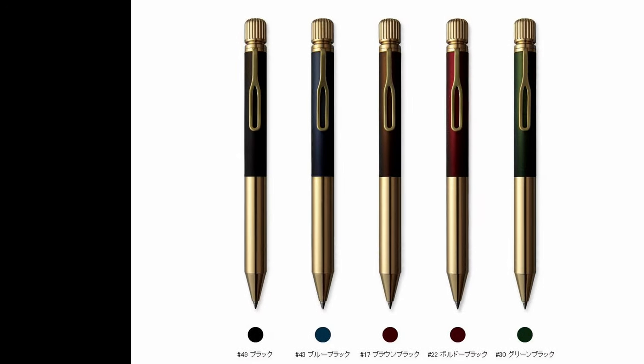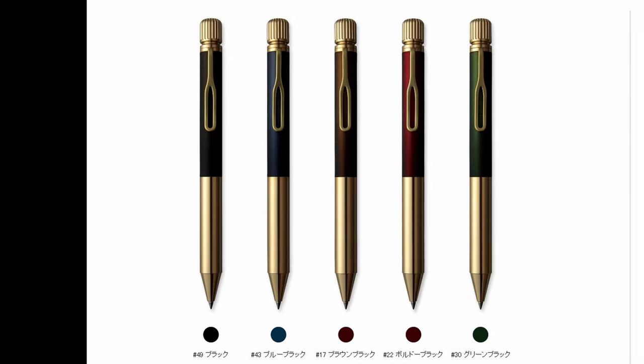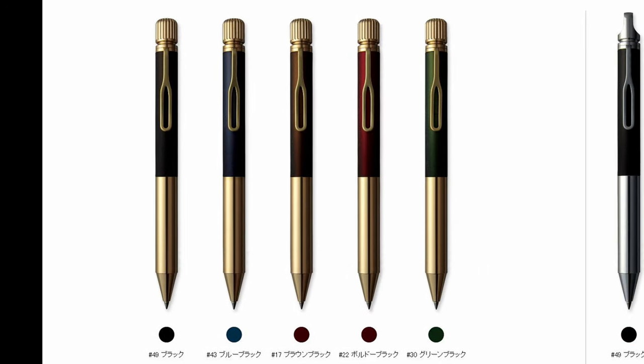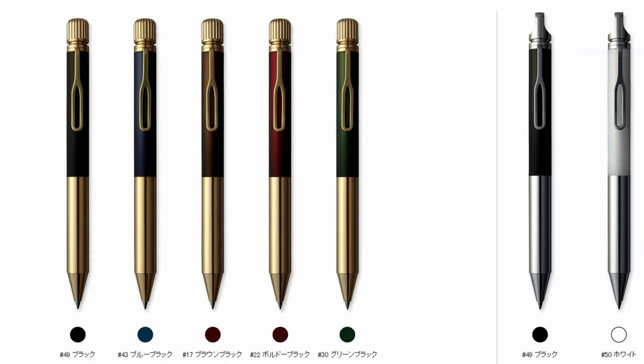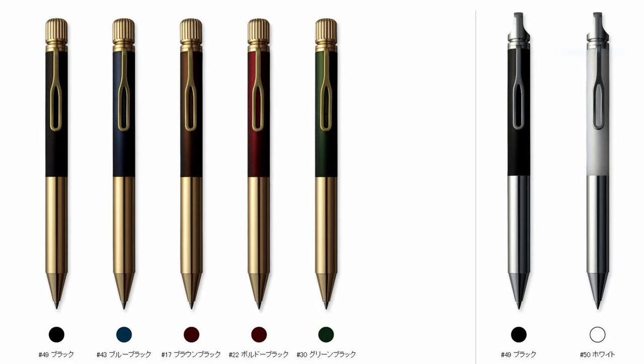The pen comes in five different colors: black, blue black, brown black, bordeaux black, and green black. The inks all match the body color of the pens. At launch, two additional body colors were available as limited editions — black and white with silver stainless steel bodies — but those are now extremely hard to find, even in Japan.